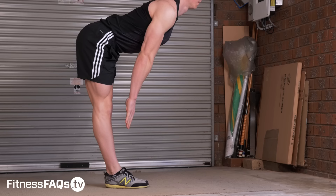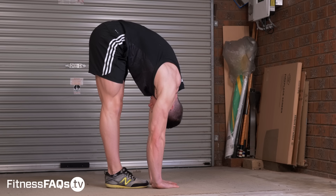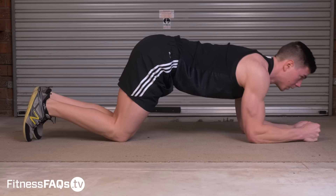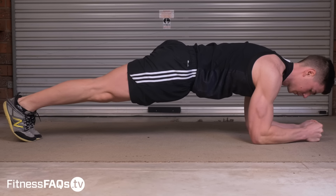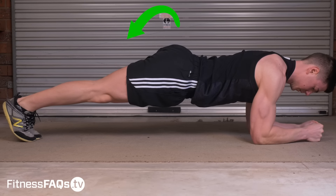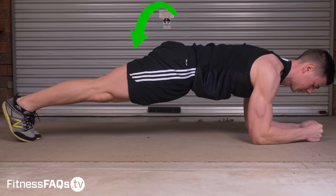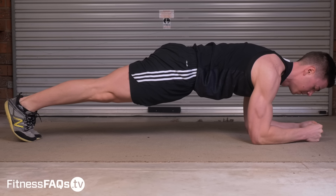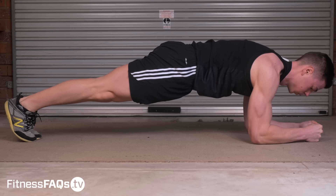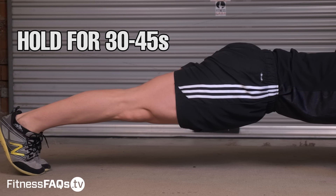Remember we talked about the impact of pelvis position on range of motion? We want to teach our body how to control posterior pelvic tilt. A highly effective way of doing this is using a front plank with an exaggerated posterior pelvic tilt hold. Squeeze the glutes as hard as you can, legs remain straight, breathing forcefully into your stomach. Don't just chill in this position — really squeeze hard for the best results. Hold for 30 to 45 seconds.